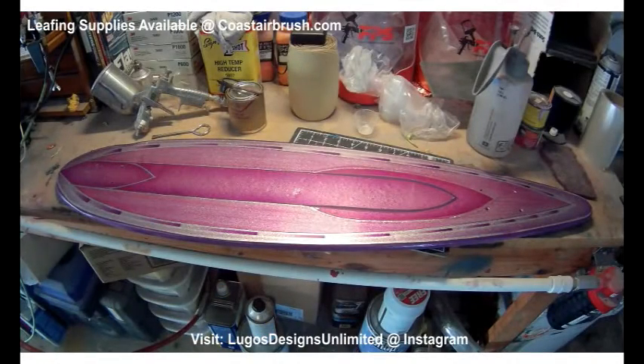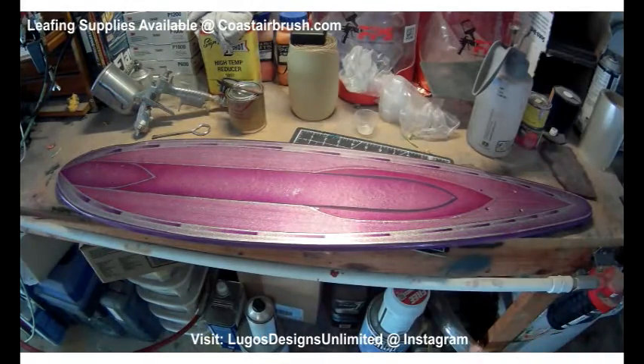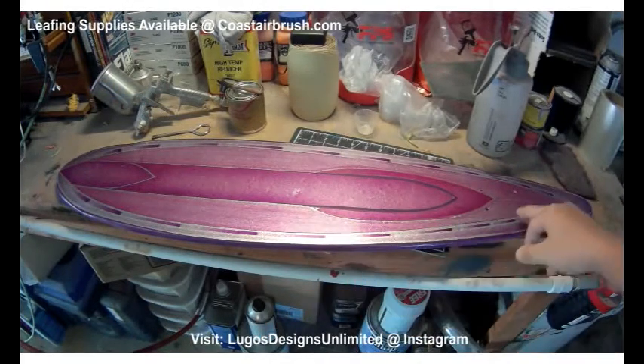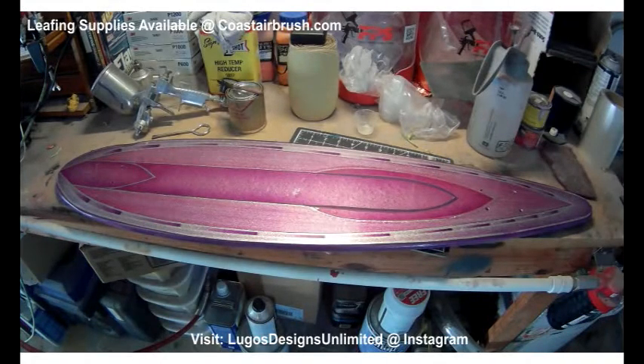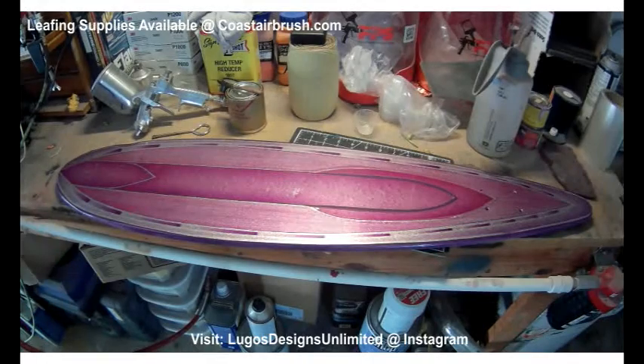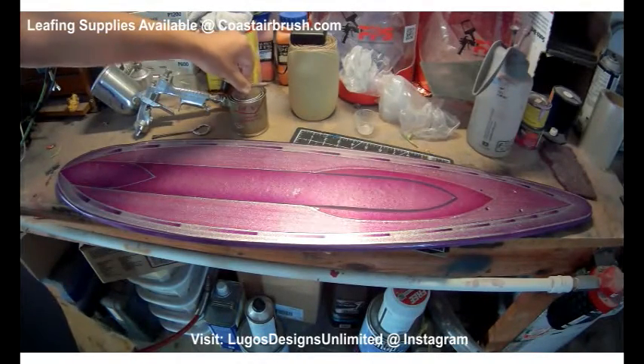Alright, so we're back. I turned the board around so you guys can see it from a different angle. I took all the green tape off and it's pretty clear right on this area around the actual design — it's like a clear film on there. And it's actually drying right now. This sizing glue will take a bit.